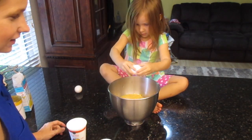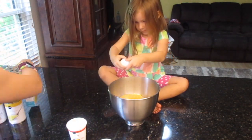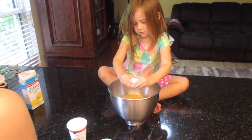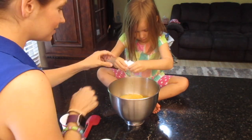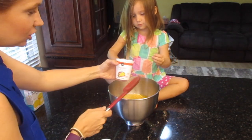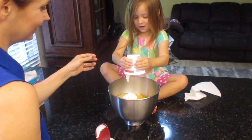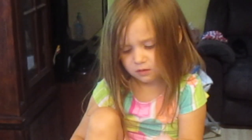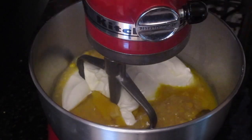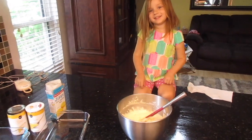I'm getting brave cracking the eggs here — no shells! Oh wait, there is a shell. Then eight ounces of the sour cream — I called it cream cheese but it's sour cream. Then we're going to mix it all up. I hope it's really good! So do I — I hope it's good too.